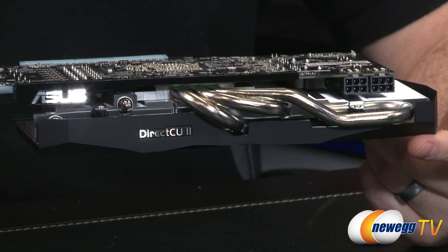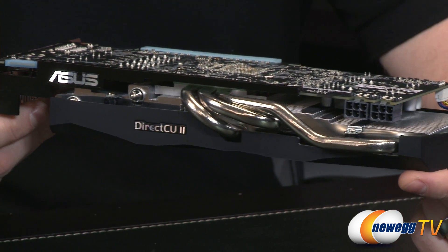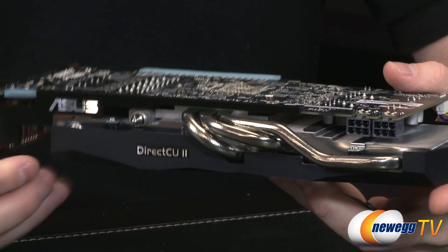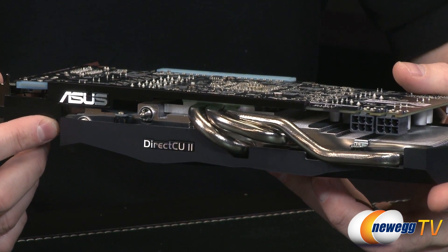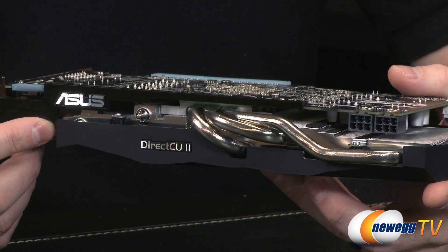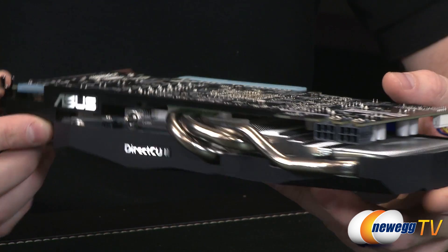From the side — which is likely the view you'll see with the card installed in your case — you can see the ASUS and Direct CU2 logos, and those heat pipes. It's an aesthetic thing, but the heat pipes have a look reminiscent of a motorcycle — pretty cool nonetheless.